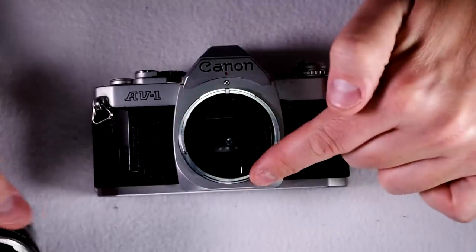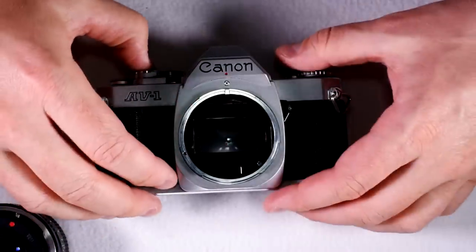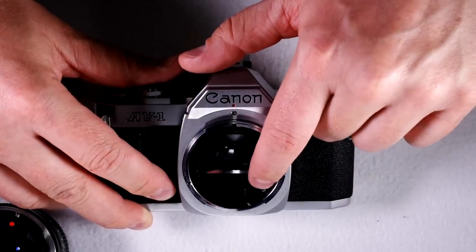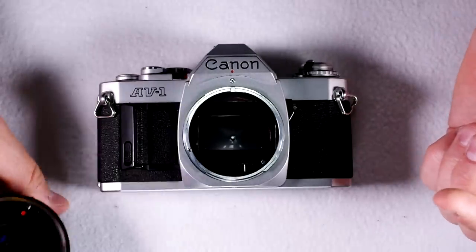We have the lens mount right here. Inside the lens mount, we have the aperture control linkage. When you take a picture, this little arm right there flicks over and controls the aperture.